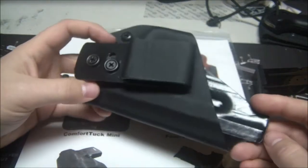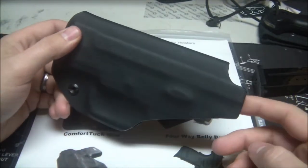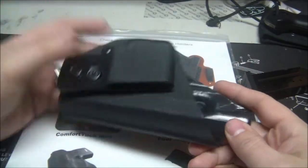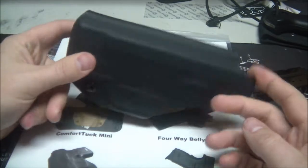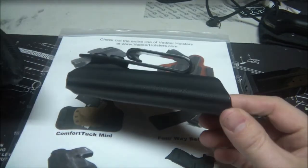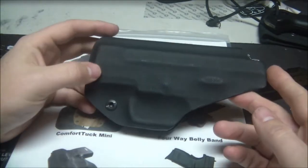I got this because I'm heading back down to Front Sight this June to take the pistol course again, this time with my mom and my stepdad, and I wanted to use my PPS — it's my carry gun. They said you can use inside-the-waistband holsters as long as they retain their shape when you draw — basically like a Kydex holster. So that's why I got it.